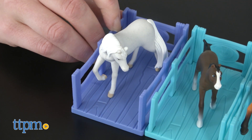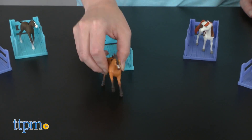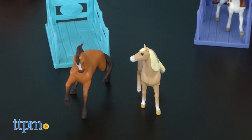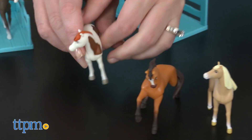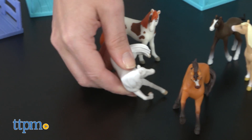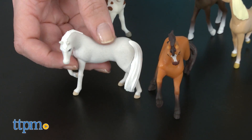These little horses are going to be a lot of fun for Spirit Riding Free fans to play with and collect. Kids will like the surprise of opening each box to see which horse they're getting and the fun of trying to collect all 8 horses. Because each horse is based on a real horse breed, we think these mini collectibles will also be fun for any kid ages 3 and up with an interest in horses.